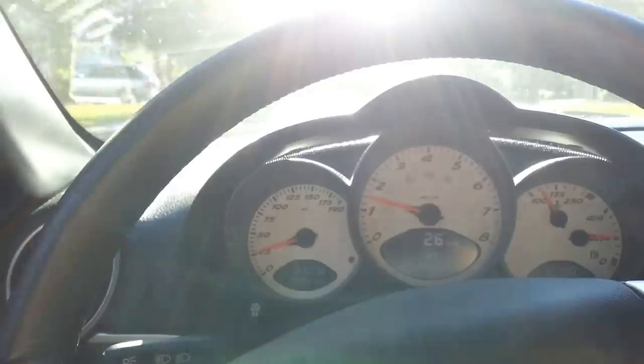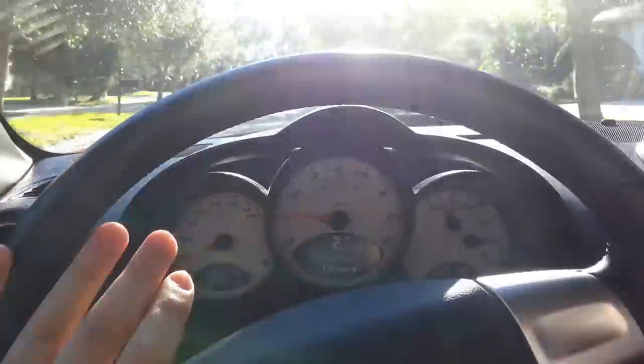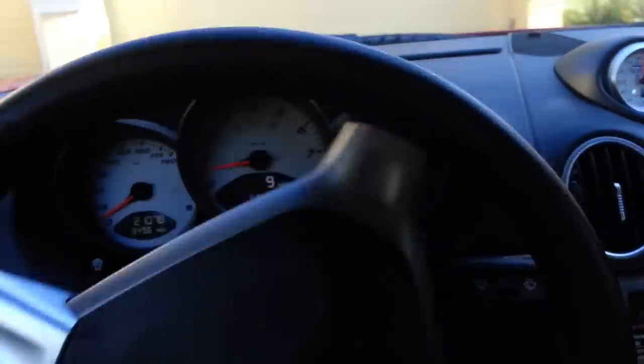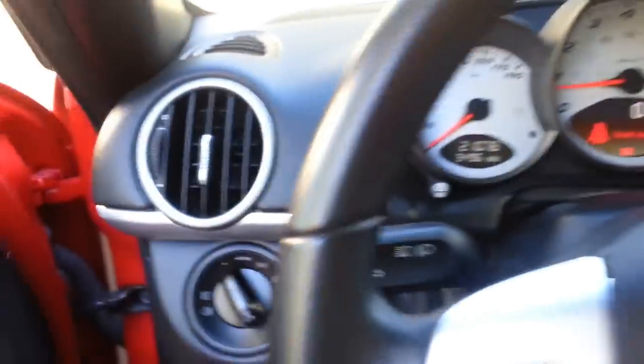If you have any other questions, please just feel free to email me or contact me. I believe I forgot to show you the bolsters on the driver's side — let me get out and show you that really quickly. It's warming up a little bit now. Here's the driver's side, and here's the bolster that you would expect to be pretty worn, and it's really great.